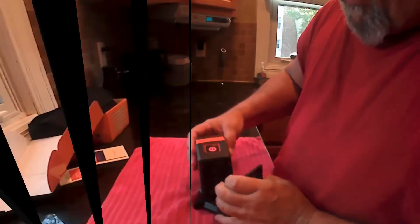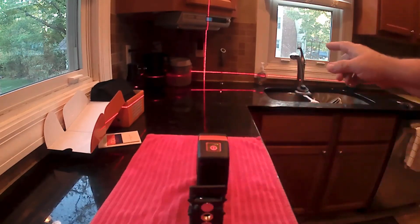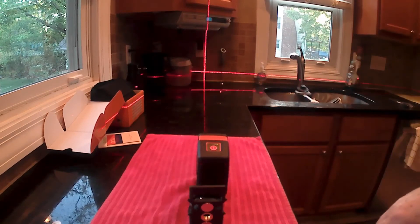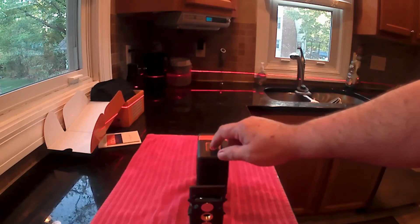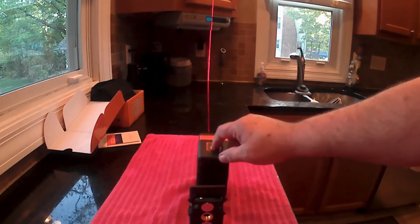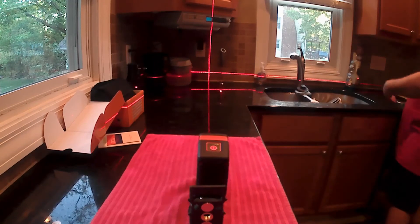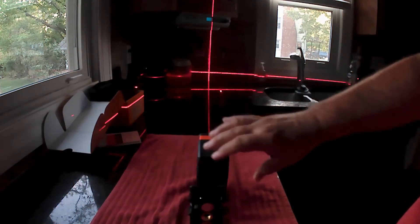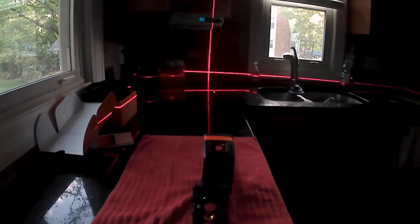I've got the batteries installed. To turn this on, you just push and hold the on and off button, and you can see the laser lights on the wall. You've got the cross lines to start with. If you push the button again, you get the horizontal line by itself. Push it again, you get the vertical line by itself. Push it again and you go back to the crosshairs. Let me turn the lights off so you can see how bright this really is — you can even see it with the lights on. You can really see how bright that is.